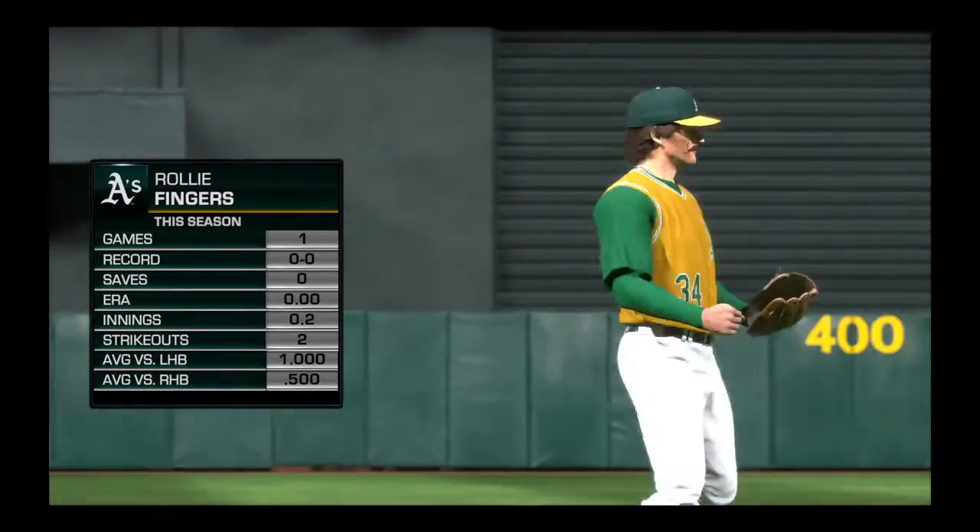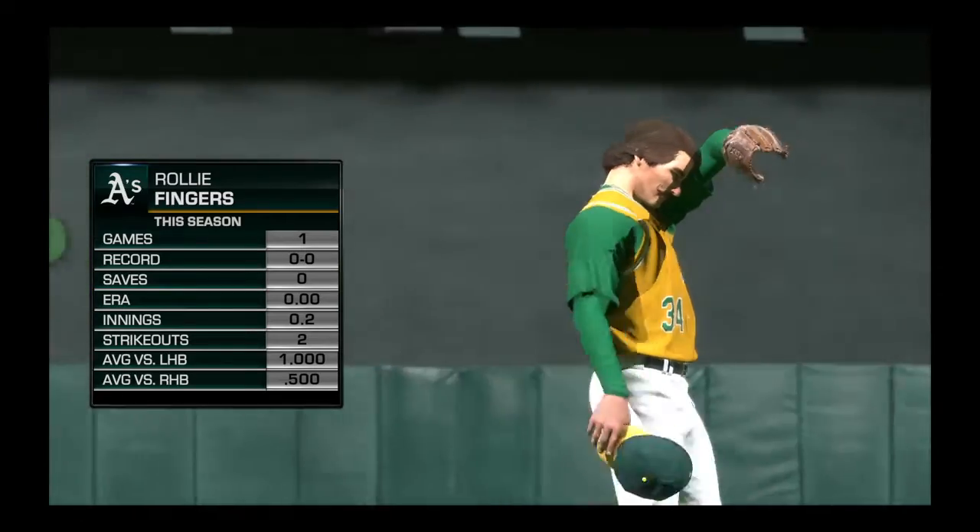Rollie Fingers will come on in now as he'll make his second appearance of the season so far.